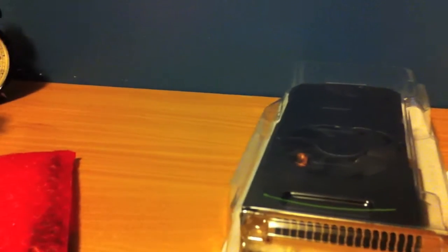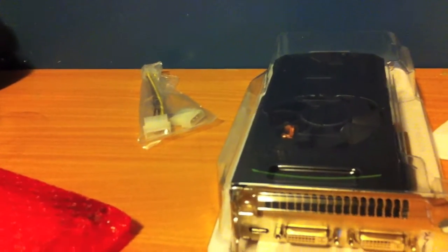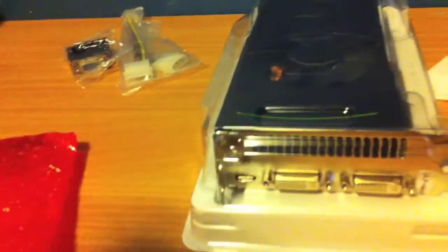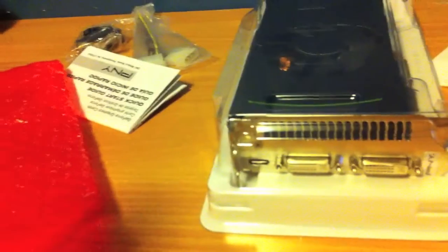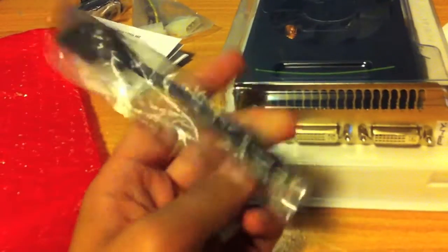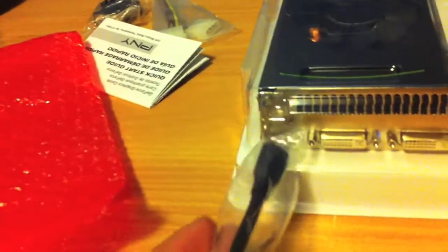In the box there's a two Molex to six-pin adapter, but my power supply already has two six pins so I don't need that. There's also a VGA to DVI adapter, a quick start guide, and it comes with a mini HDMI to HDMI adapter as well.